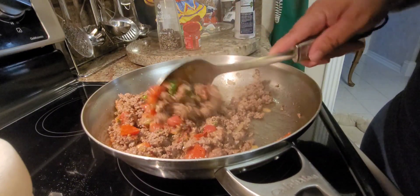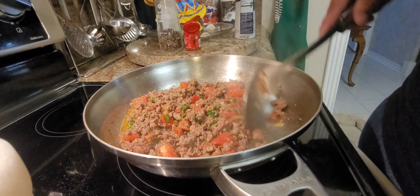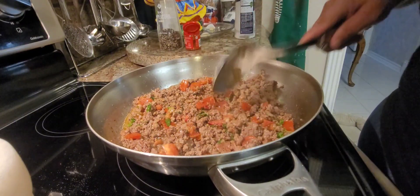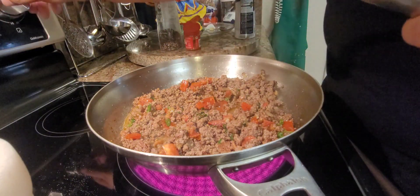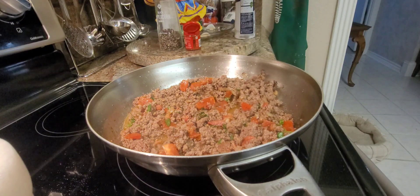Now we're gonna put this on low heat because we just want to get it tender. Drop it to low and we're gonna put on the lid.